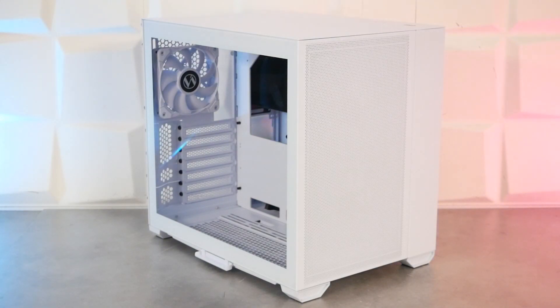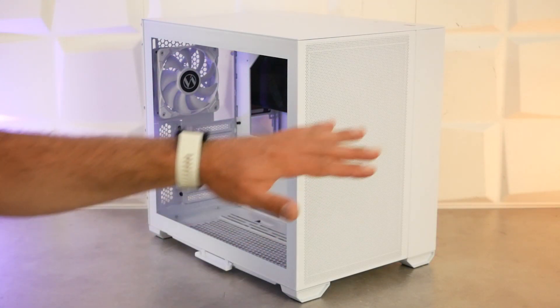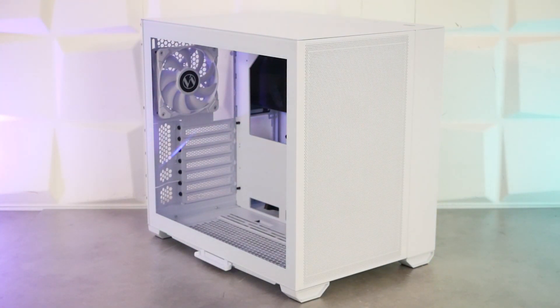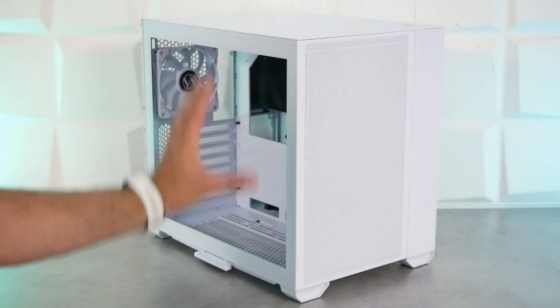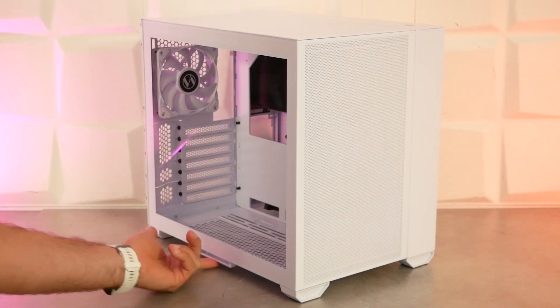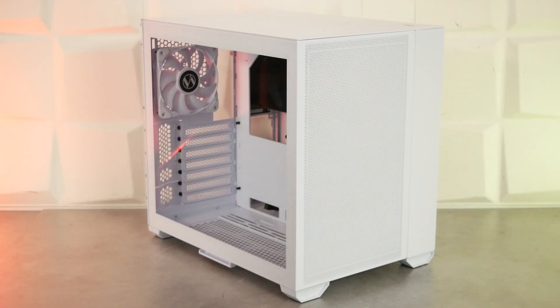La version R remplace les panneaux en verre trempé qu'on avait à l'avant et sur le dessus par des panneaux en acier intégralement percés de petits trous pour que l'air puisse passer plus facilement à l'intérieur. Pour le reste, on est à peu près sur le même boîtier : on retrouve le format cube, la grosse modularité à l'arrière, et un filtre complet en dessous.